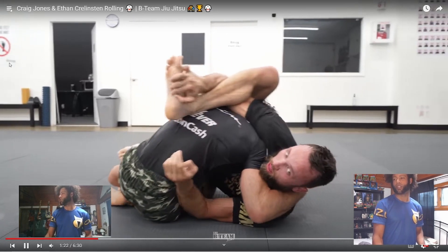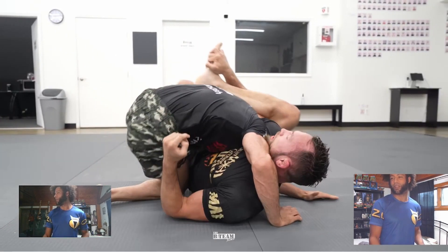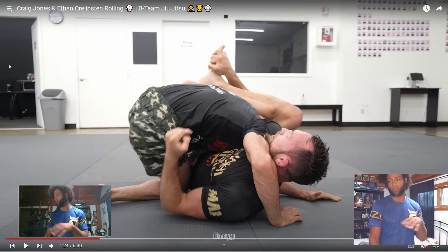Craig puts it on — he's got it pretty deep in there. Right here, if he had brought his right foot underneath his left knee, that would have been over. I'm not sure if out of kindness he didn't do this, or maybe it's going too fast and he didn't think of it, or he prefers to finish it a different way — I don't know, I'm not Craig Jones. But that would have finished it. You can see how he has to kind of turn towards his right side to finish it — he has to really get over there.